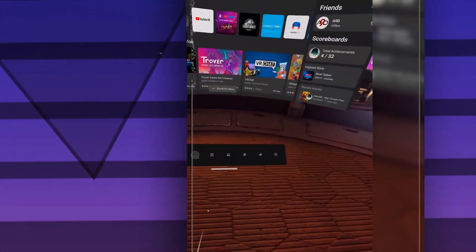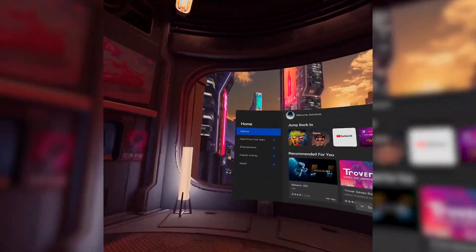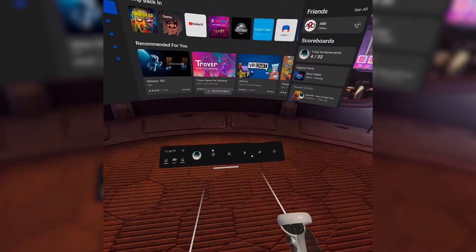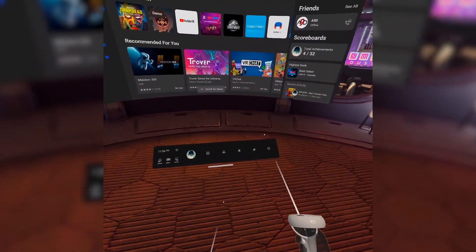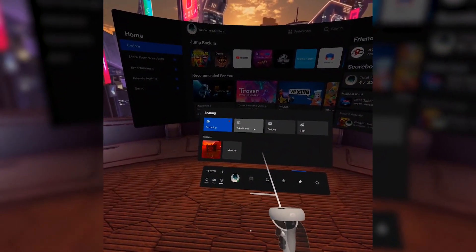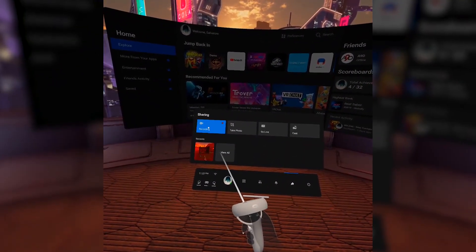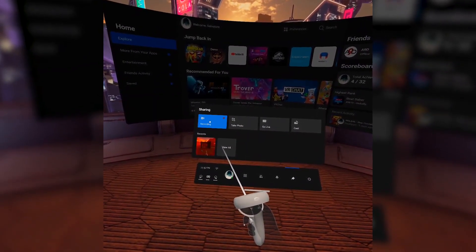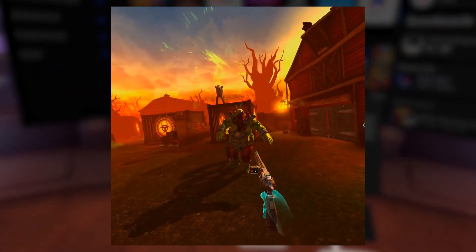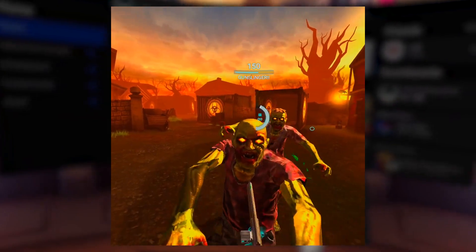Number 1. The number one Oculus Quest 2 tip and trick is capturing gameplay. Capturing gameplay on the Oculus Quest 2 is easy, but capturing gameplay footage with commentary — not so easy, and it's a shame. On the main tool panel of the Quest 2 you will find what looks like a share button, and in this menu you will find 4 options: the record button which records footage, take a photo, go live, and cast. Now if you are looking to record video and you don't have the link cable for PC, you can use the record option in the Quest 2, but weirdly it doesn't record your voice through the built-in mic. And it's a 1024x1024 aspect ratio, which is perfect for Facebook or Instagram but not HD video.